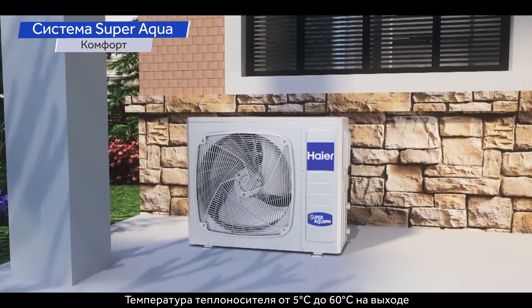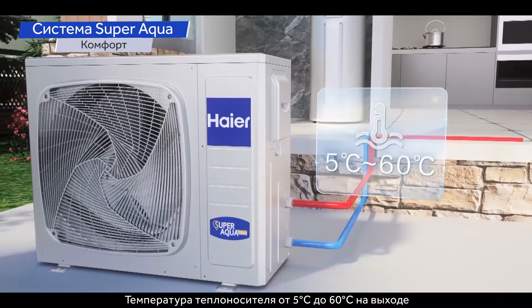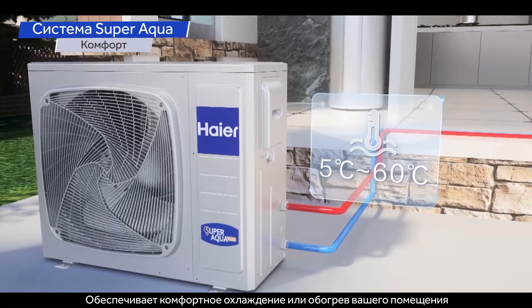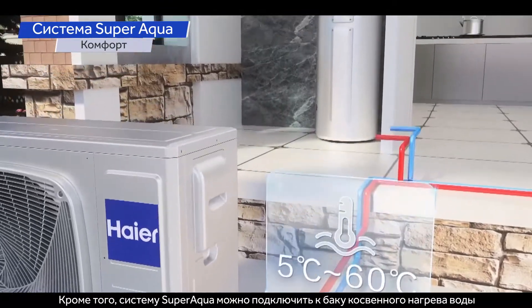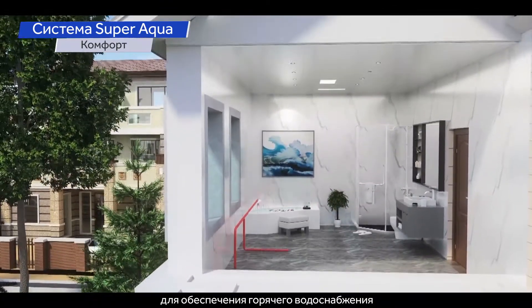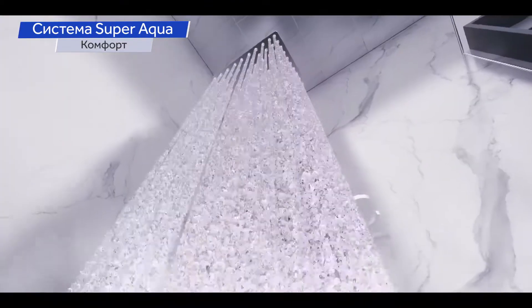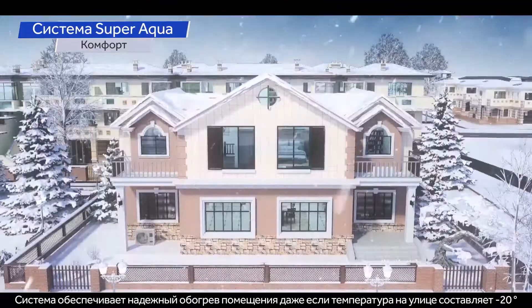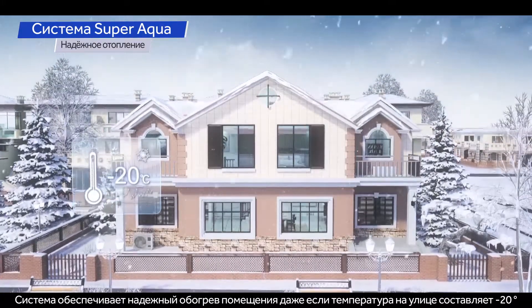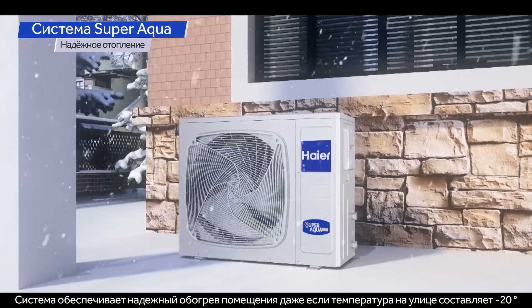Leaving water temperature ranging from 5°C to 60°C provides comfortable cooling and heating for your space. In addition, the SuperAqua can be connected to a domestic hot water tank to provide sanitary hot water. The system can deliver reliable heating even in temperatures down to minus 20°C outdoor ambient.